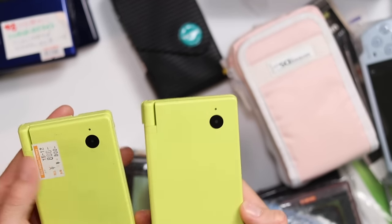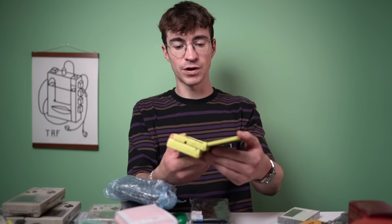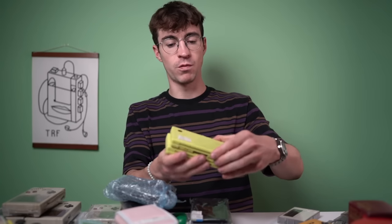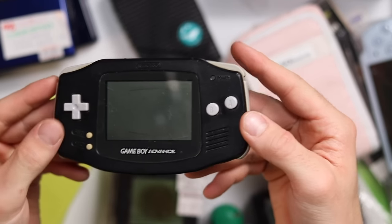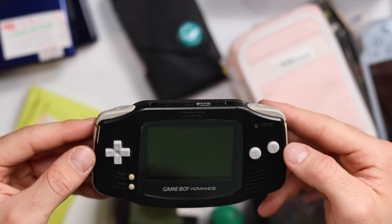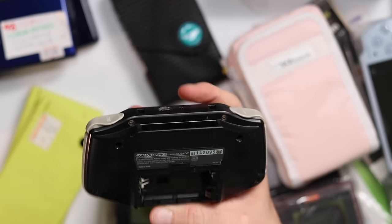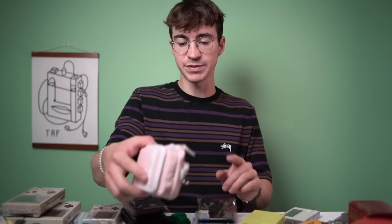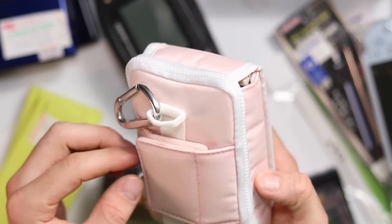We have a couple of green Nintendo DSis - actually a color I didn't even know they made. I had to get one for 880 yen, probably similar price for the other one. Hopefully one of them will work - we'll look in another video. And then a black Game Boy Advance, absolutely stunning, not in too bad condition. It needs a new screen lens, new screen, and battery cover, but generally in rather good condition.